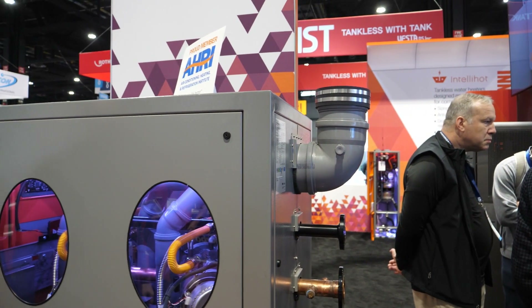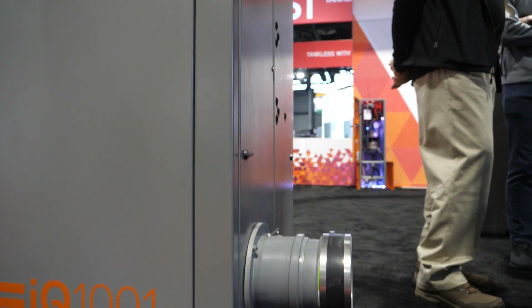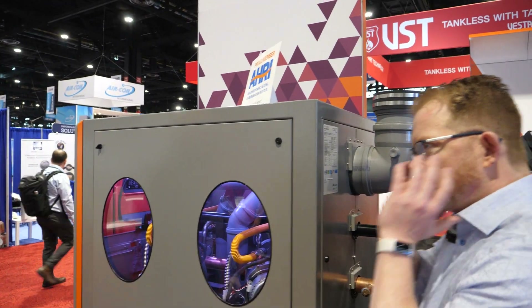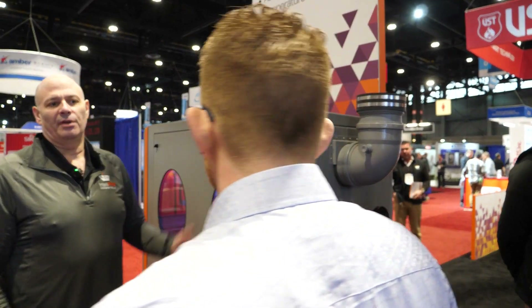So a million BTUs, it's a very small footprint compared to a lot of commercial domestic hot water. Roughly, what does this weigh? Somewhere around 750 pounds. That's not much. So is it designed with a footprint to go through a door? We can actually get it into the mechanical room, into an elevator if need be. Nice.